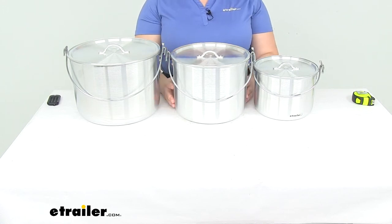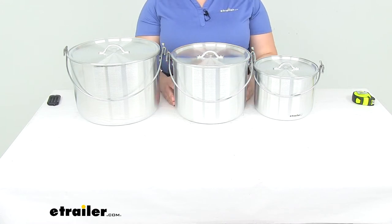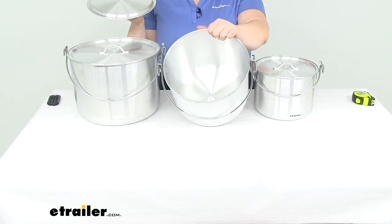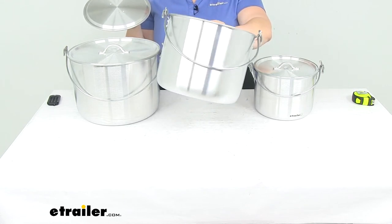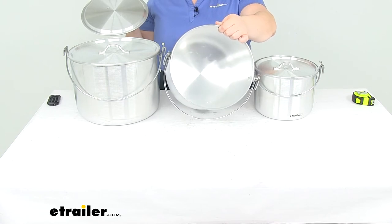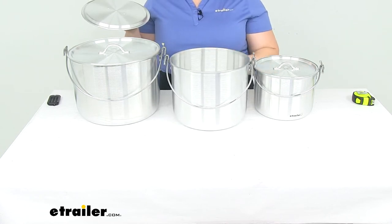The one downside to aluminum is that it does tend to dent fairly easily, so you have to be careful with that. But these are also going to have a rounded bottom — if you can see the bottom of that construction there — which helps keep food from collecting in the corners, making it easier to get the last bits out and making cleaning a little bit easier.